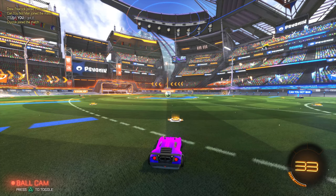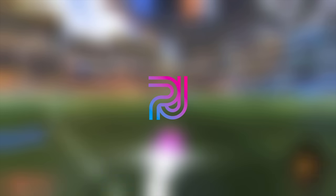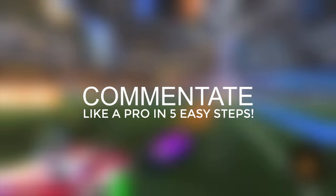So you want to know how to commentate better? Watch this video to the very end and you'll definitely improve. What's up guys, PradaJay here and today I'm going to teach you how to commentate like a professional in 5 easy tips.